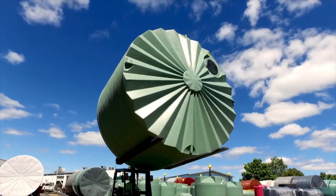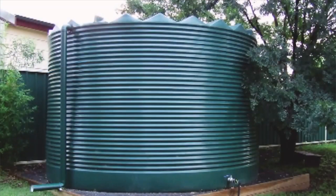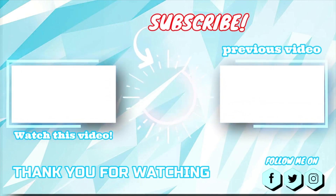Our customers tell us that RapidPlus is their number one choice for water storage, and this is the philosophy that constantly drives us — you, the customer. RapidPlus, life at its pace.